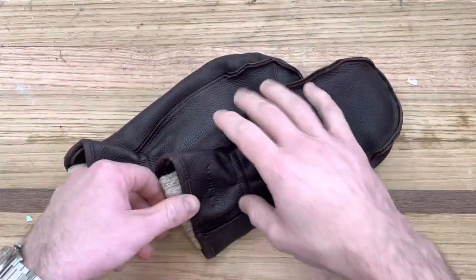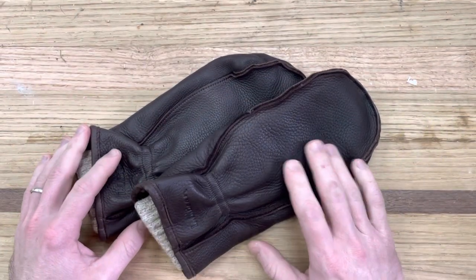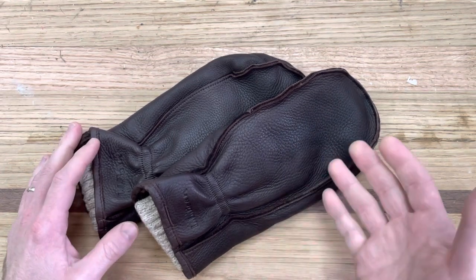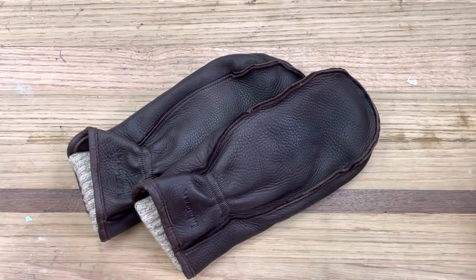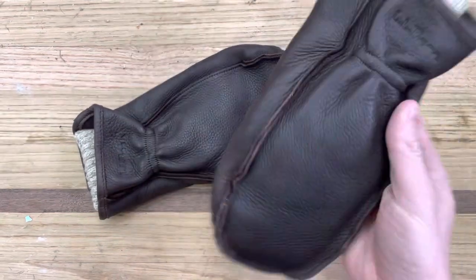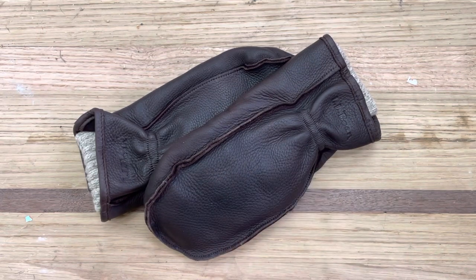These are the L.L. Bean Buckskin Chopper Mitts. I bought these a couple years ago and I'm in the south, so it never gets super cold for a long period of time, but we do have all the seasons and some cold weather. I actually bought these probably five years ago or so for when I traveled up north — I used to travel up north about one week a month for a couple of years for work.